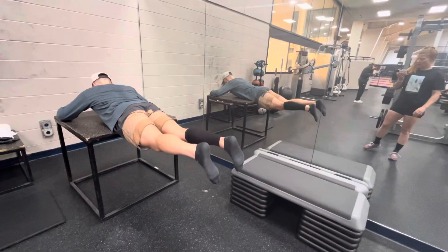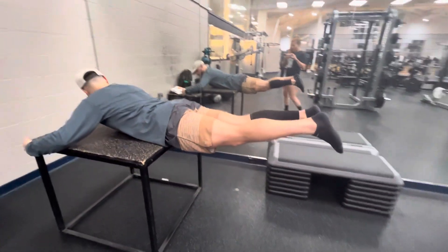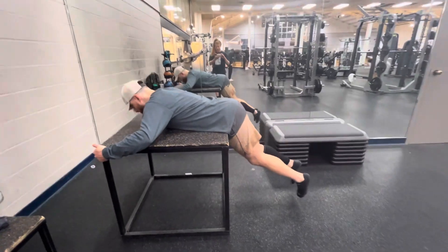Just nice and slow. And then we can add weight in the form of a medicine ball, which I really like because it recruits adduction.